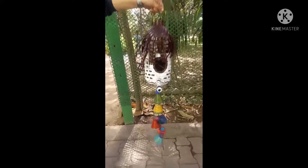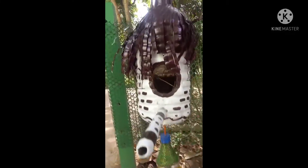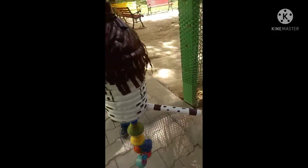I also use some cut bottle decorative items which give an attractive look. It is ready — it looks like this, and it is ready for hanging and for bird sitting. I hope you like it and try to make it. Thank you everyone.